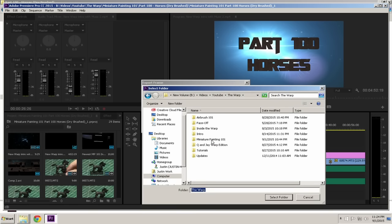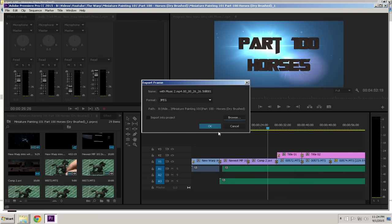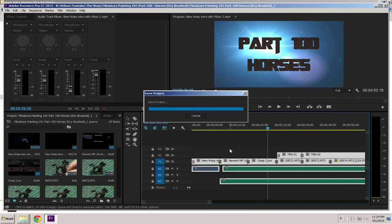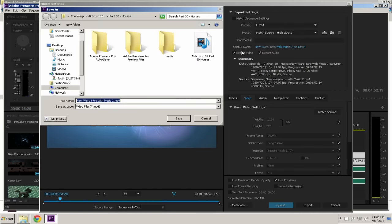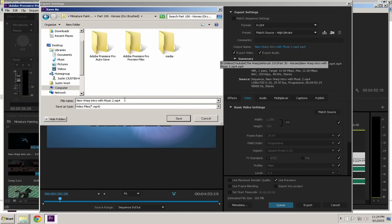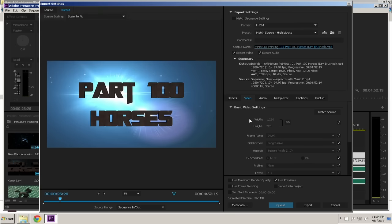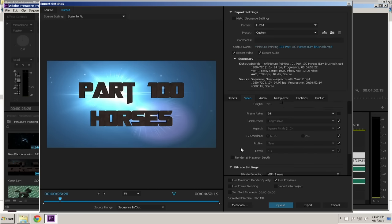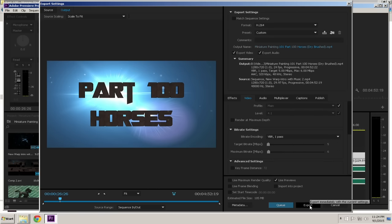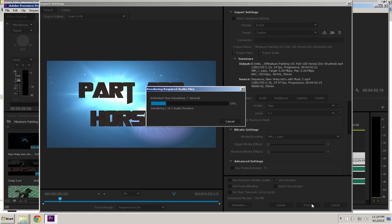I export a JPEG thumbnail for uploading, then save and render the project. I make sure to change the render filename to something easy to identify, like 'miniature painting 101 part 100 horses dry brushed.' I set the correct frame rate — I usually edit at 24fps — and the correct file size, then hit export and let the computer handle the rest.